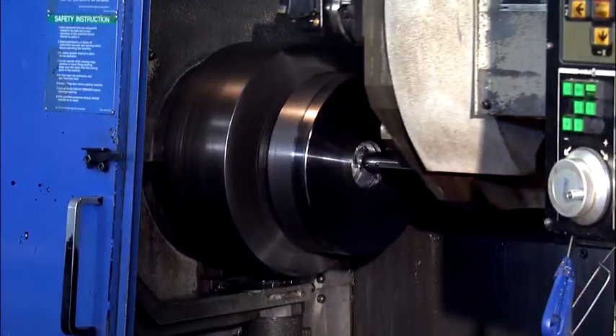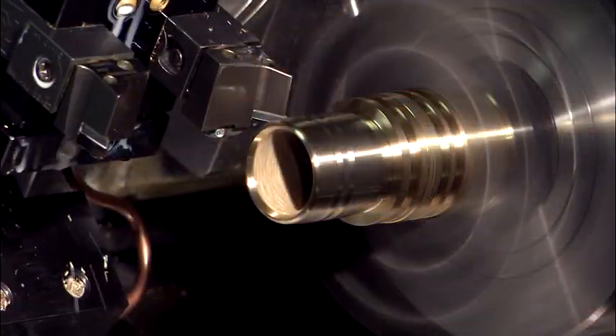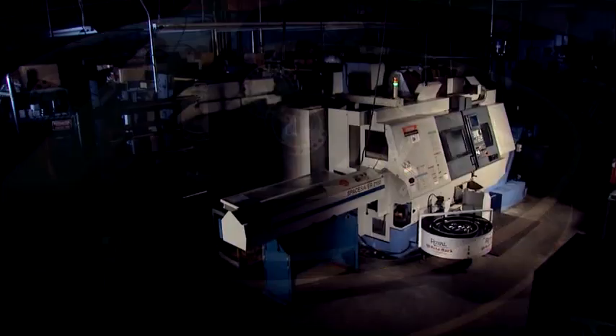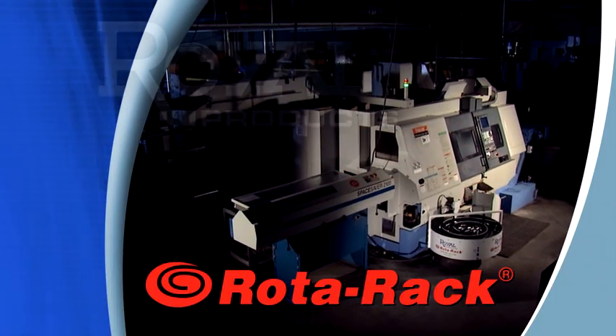In today's highly competitive market, business owners are looking for increased efficiencies and productivity. These are just two of the benefits you get with the innovative Rotorac from Royal Products.